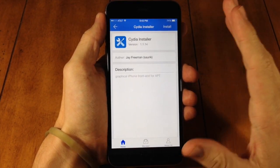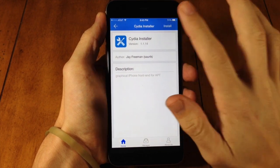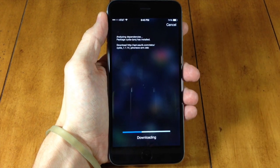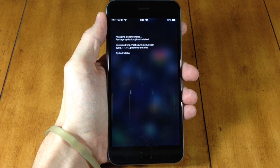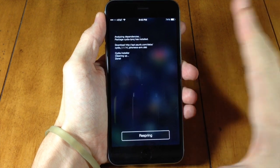We're just a tap away — just tap on that, and you can see right up here at the top that it says 'Install.' All you need to do is tap on install and this is going to install Cydia. You don't have to SSH into your device or install those dev files manually anymore.